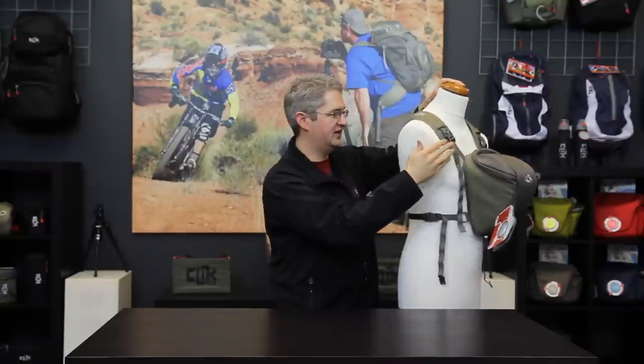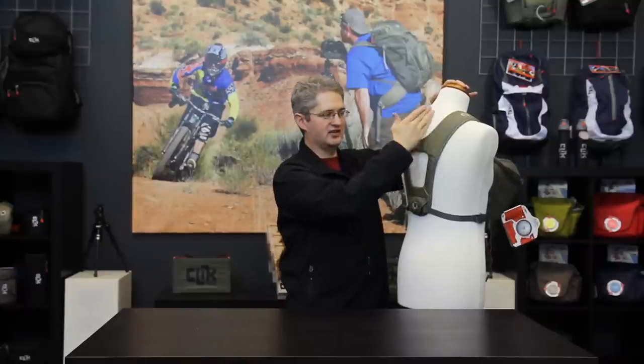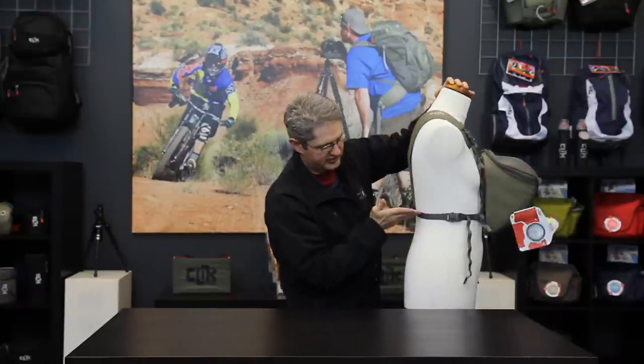If there is bounce and you do not have enough adjustment, you need to move the arch lower in the back and make sure that the straps are horizontal across the body. This is the proper fit of the ProBody chest carrier.